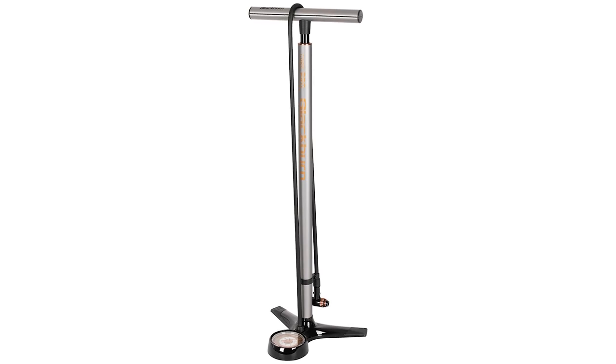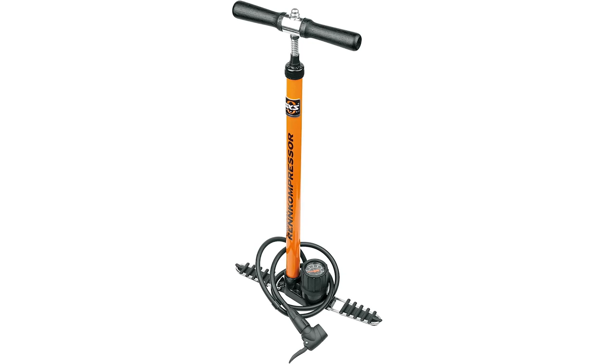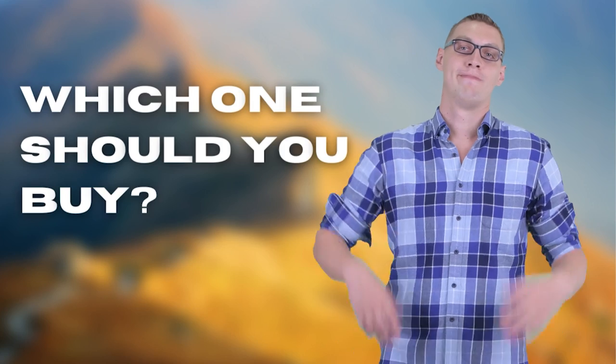The Topeak Joblo? The Blackburn Core Pro or Lezyne Classic? Perhaps the Silca Pista Plus or the SKS Germany Renn Compressor? Which one should you buy?